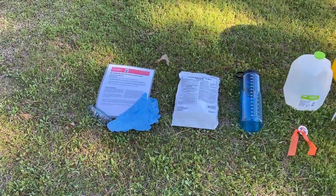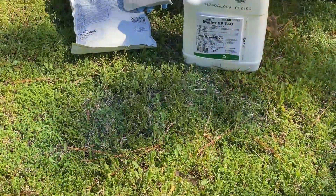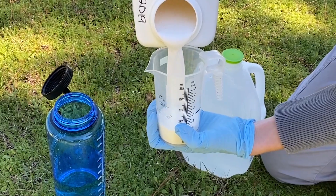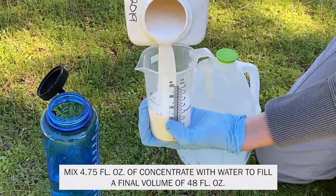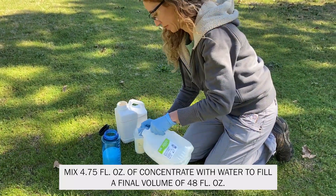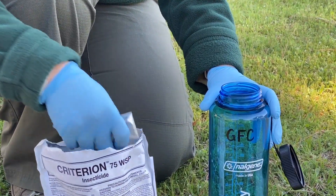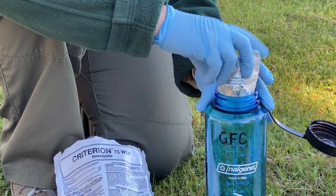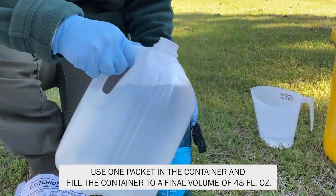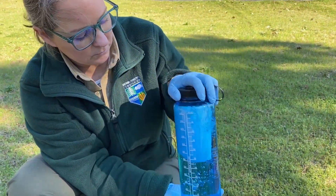There are different types of imidacloprid products that could be used for an application, including water soluble packets and flowable formulations. When using a flowable imidacloprid formulation, mix 4.75 ounces of the concentrate with water to fill a final volume of 48 ounces, then shake well. When mixing a water soluble packet formulation, use one packet, put it in the container, fill to a final volume of 48 ounces, and shake the container well to mix the product.